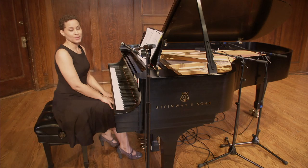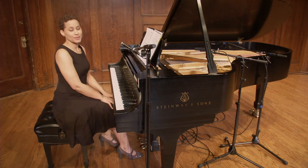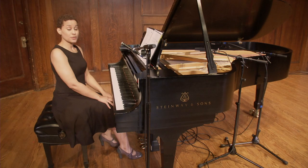Hi. Welcome to the Sheldon Online Music Academy. I'm Catherine Jolly. Now we're going to do a few vocal exercises for the classical voice.